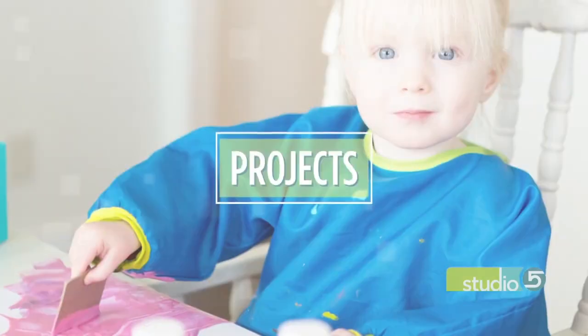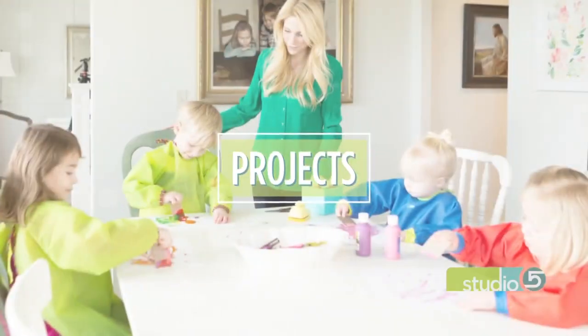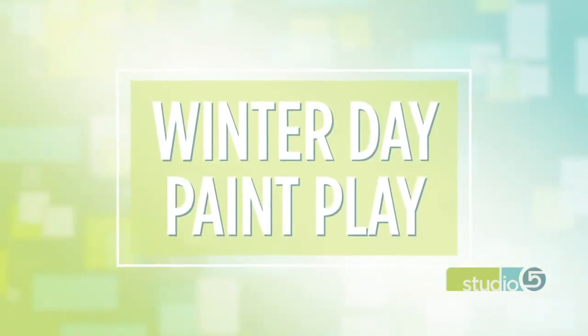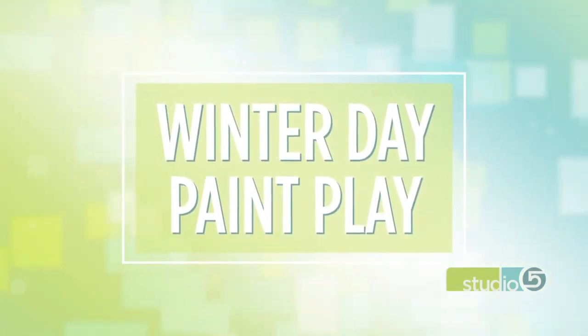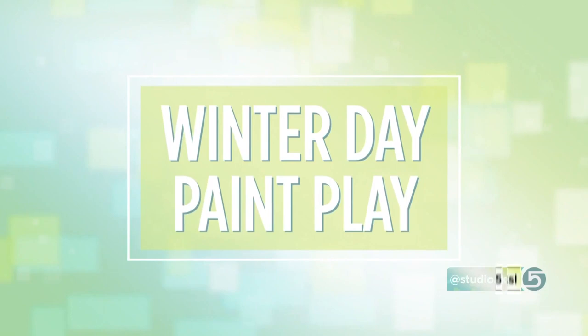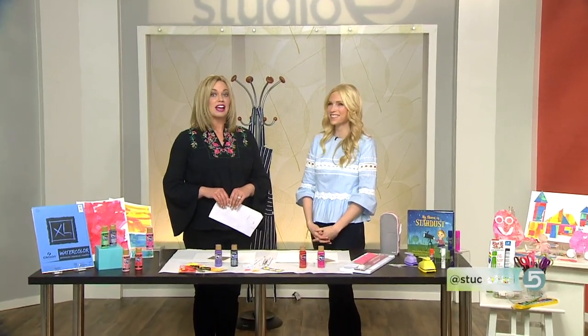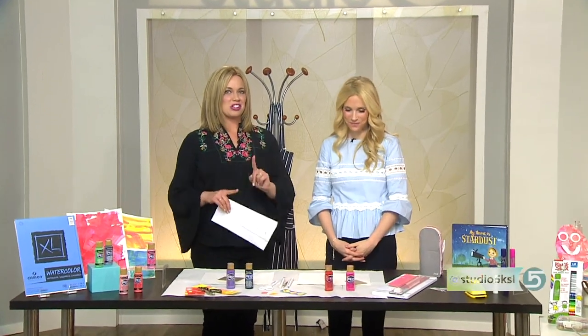Cold winter afternoons can be the perfect time to pull out the art supplies. Today we're sharing one way to push your boundaries when it comes to paint — not a wall canvas for the living room, but maybe something you can tack on the fridge or even tuck in a journal. It's day one of Winter Day Paint Play here on Studio 5, and professional artist Natalie Malin is joining me.